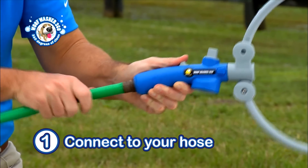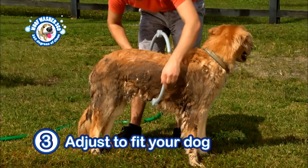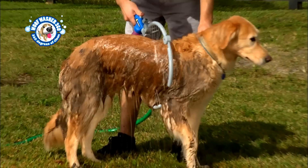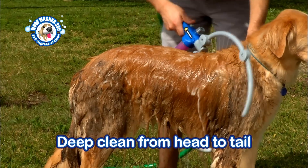Just connect the Woof Washer to your hose, add shampoo, then adjust the Woof Washer to the size of your dog. The water and the soap mix instantly creates a sudsy solution that deep cleans your dog from head to tail.